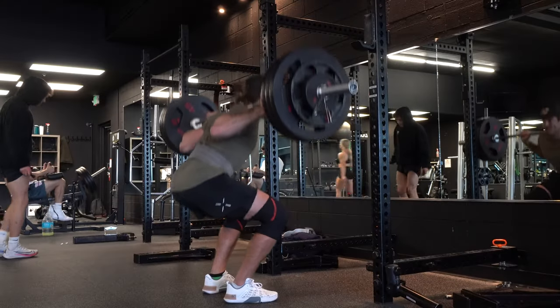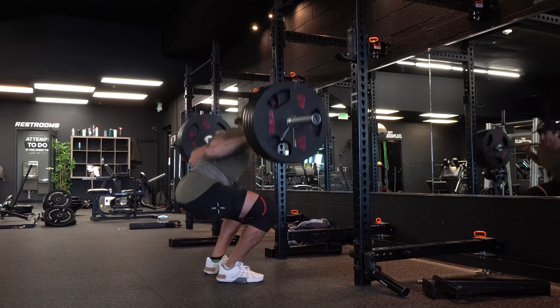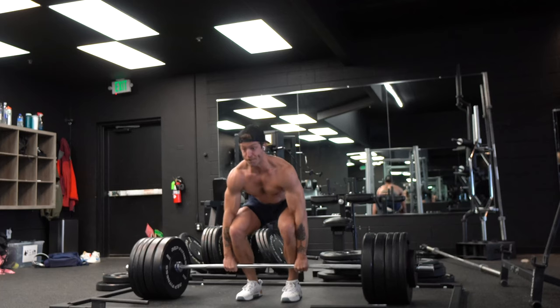Once again, squatting over 400 pounds in this model, I didn't have issues with stability. And when deadlifting over 500 pounds, this model's stability was also fine. Granted, I'm not the hugest fan of the stack height in this model.